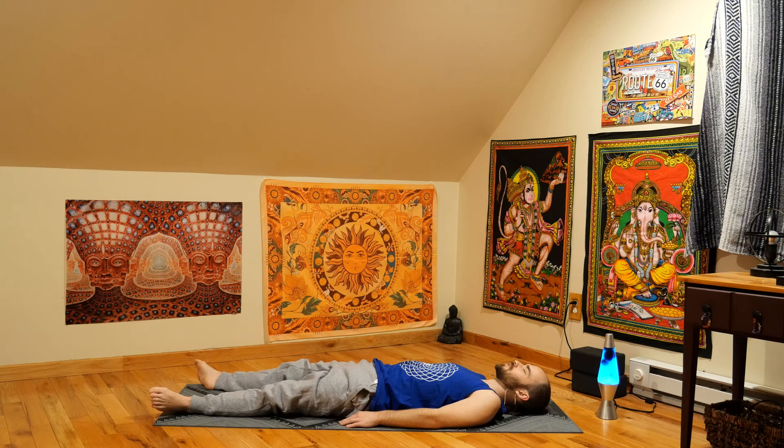Thank you very much for practicing today with me. Feel free to stay in Shavasana as long as you'd like. Namaste.